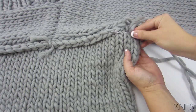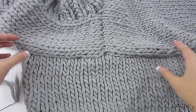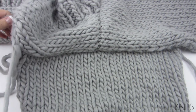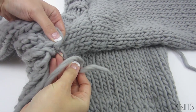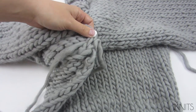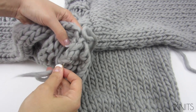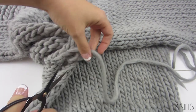This is how you sew your shoulder onto your sweater. Look how pretty! When you're done, you tie a knot, then you weave your stitches, go through back there, and then cut.